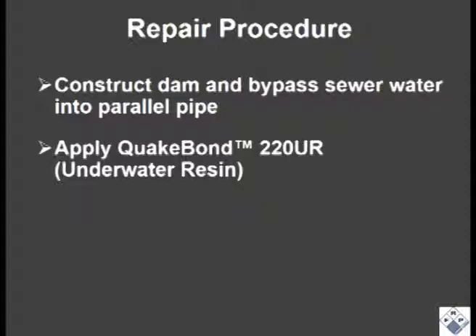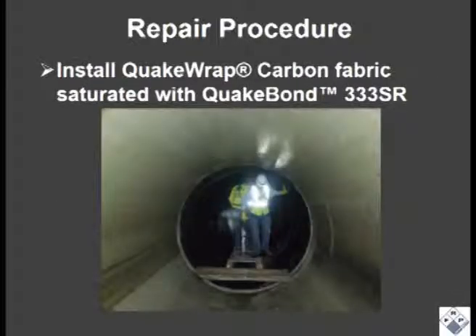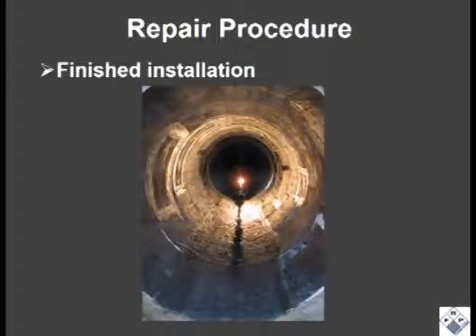QuakeBond 220UR underwater resin was used as a tack coat for this wet application. QuakeWrap TB-20C biaxial carbon fabric was saturated with QuakeBond 333SR saturating resin that cures underwater. The crew could be seen here during the installation. A close-up view of the finished repair is shown here.